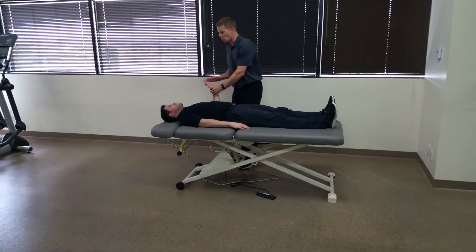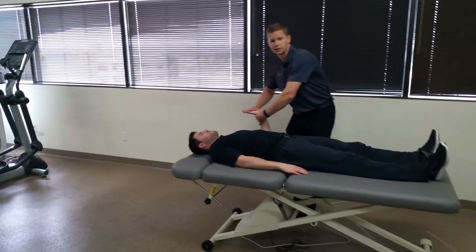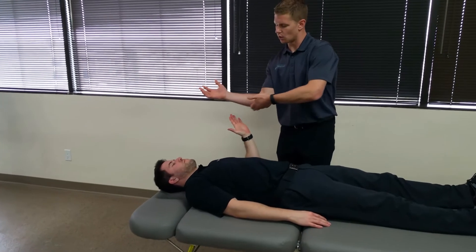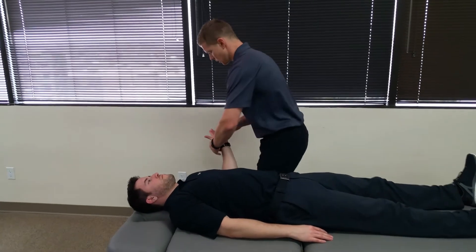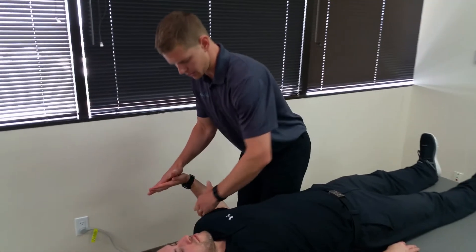First, with the ulnar nerve, I choose to wind up the wrist and hand with wrist and hand extension. Preferably I'm looking at the fourth and fifth digits, because we know the ulnar nerve travels around the medial side of the forearm. So winding up with wrist and hand extension.